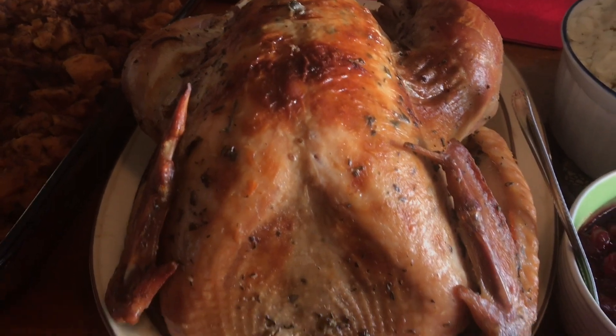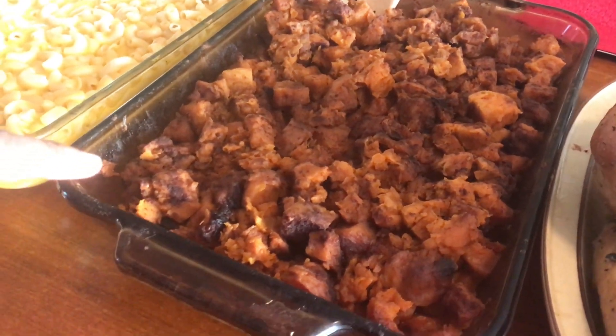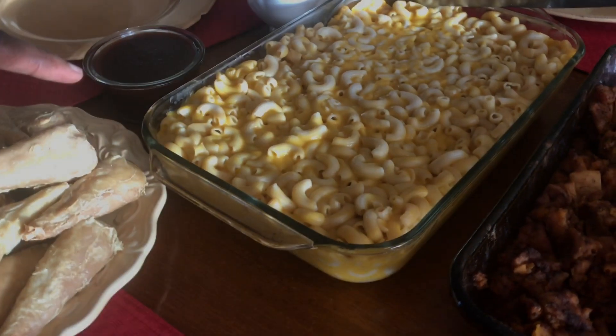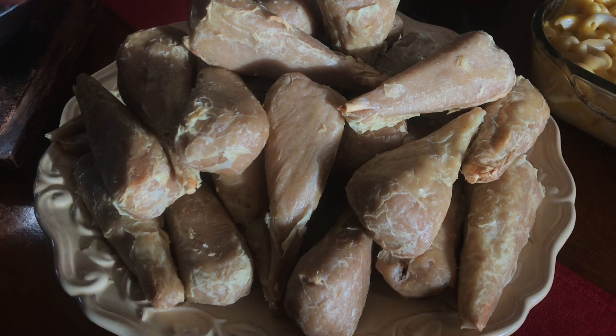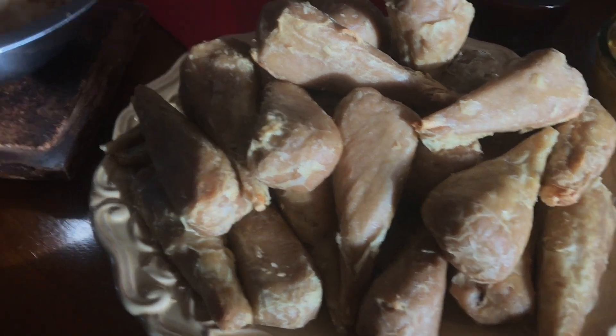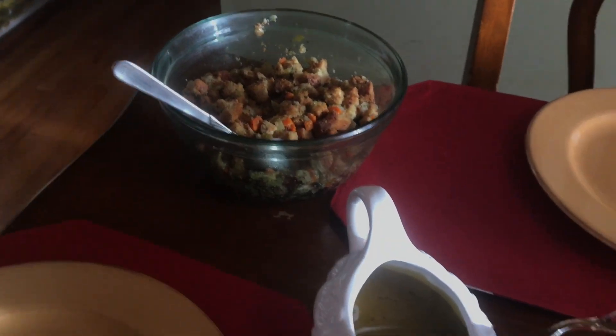My daughter made the turkey — I can't have that. Sweet potato — can't have that. Macaroni and cheese — I can't have that. This is vegan jerk. This is my macaroni and cheese, and I have my gravy and stuffing over there.